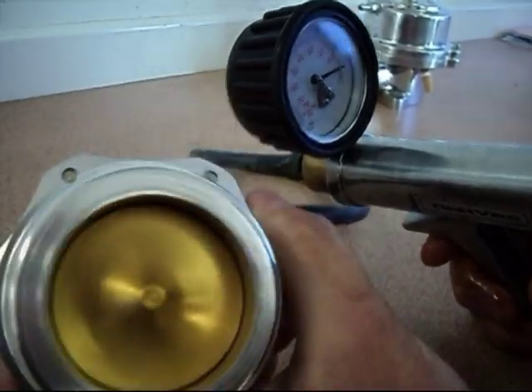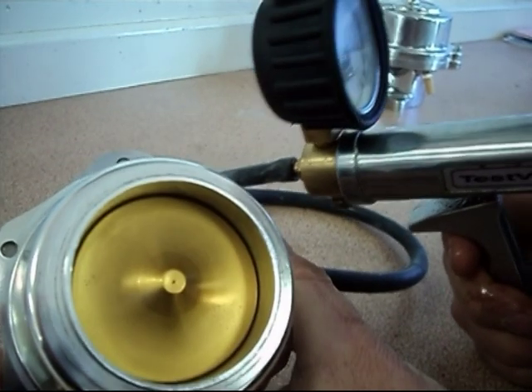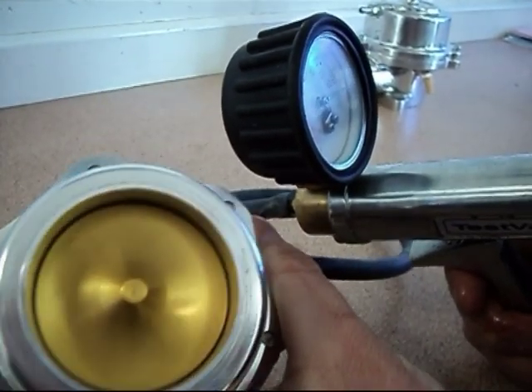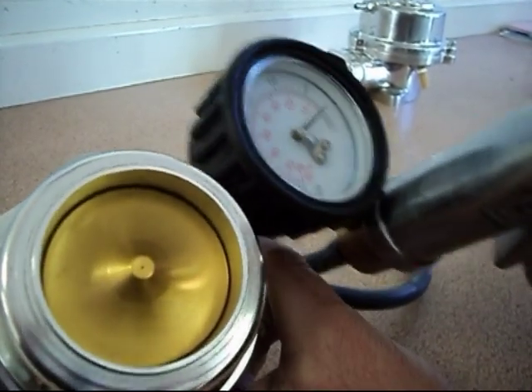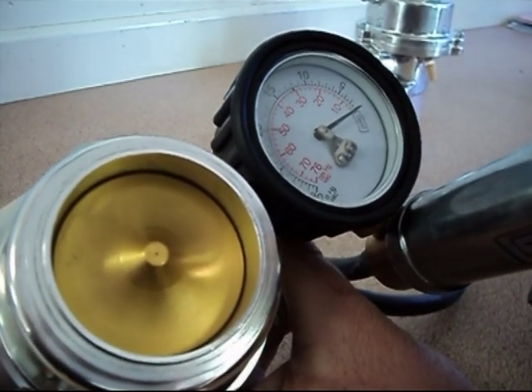We're about to test a Turbosmart RacePro valve. These can be purchased for a supercharger or turbo application. It's very important on a supercharger application that the correct spring is used, so the valve opens at the correct value of around five to seven inches of mercury.